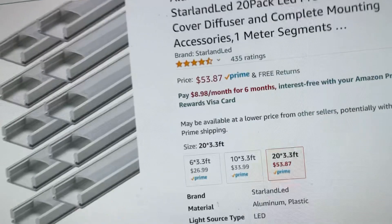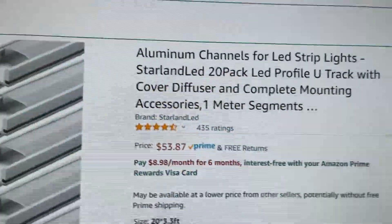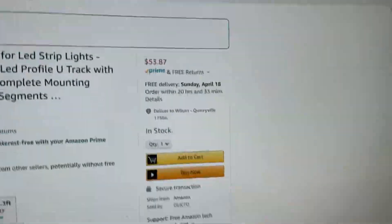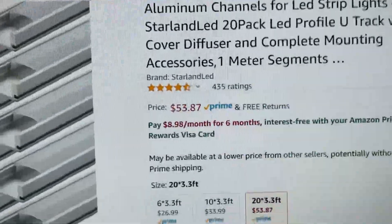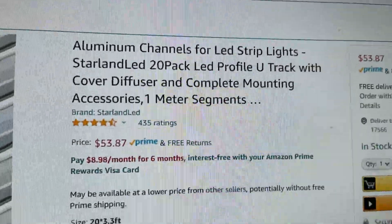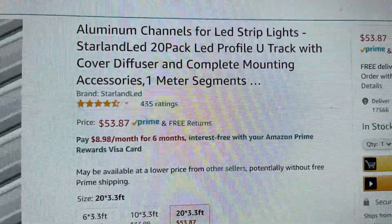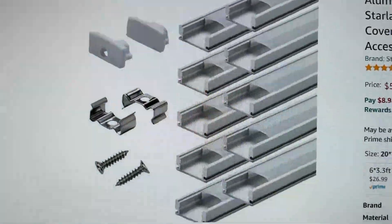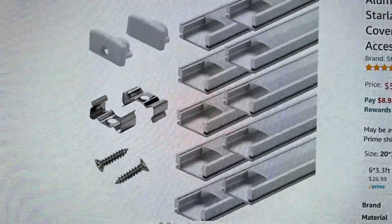So this is one of the things you can do for that. This is from Amazon, and it's called an aluminum channel for LED strip lights. So this is what it looks like — it comes like this. What you do is you put these channels on, the lights go into them, and they hold them in place.